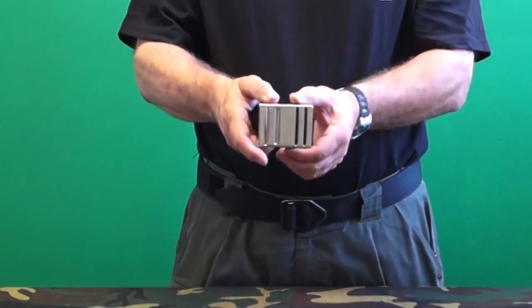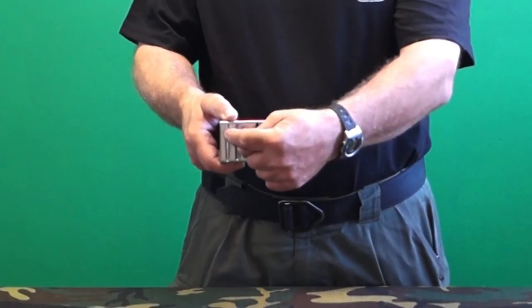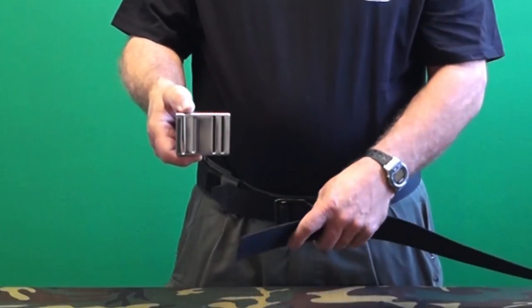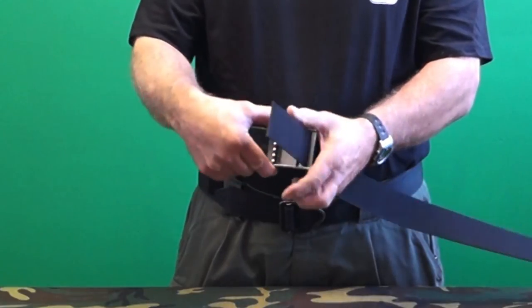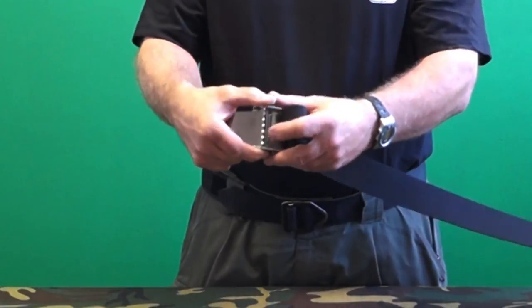The Deepsea Supply style buckle also has three slots: two near the back end and the third near the front end. All slots are the same size. This buckle is laced by passing the webbing up through the first slot, down through the second slot, and back up through the third.